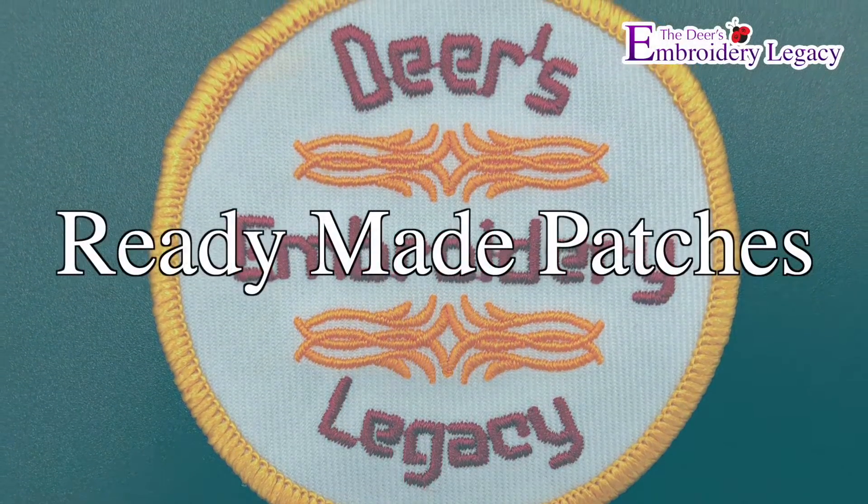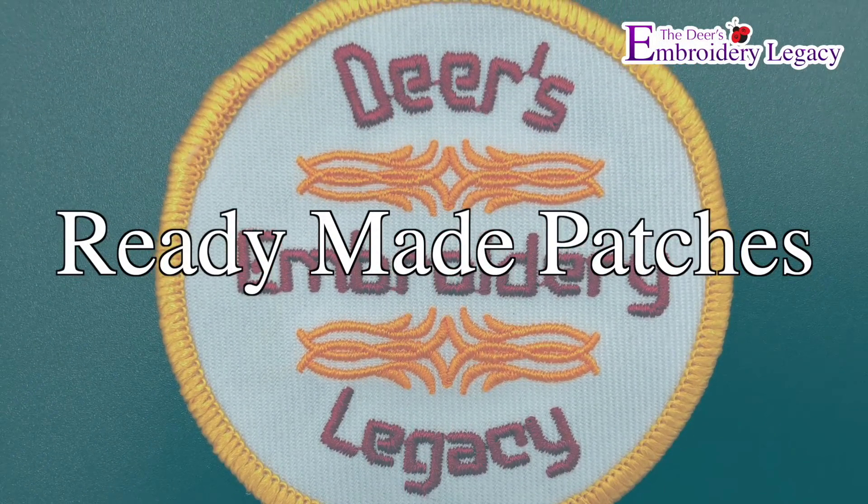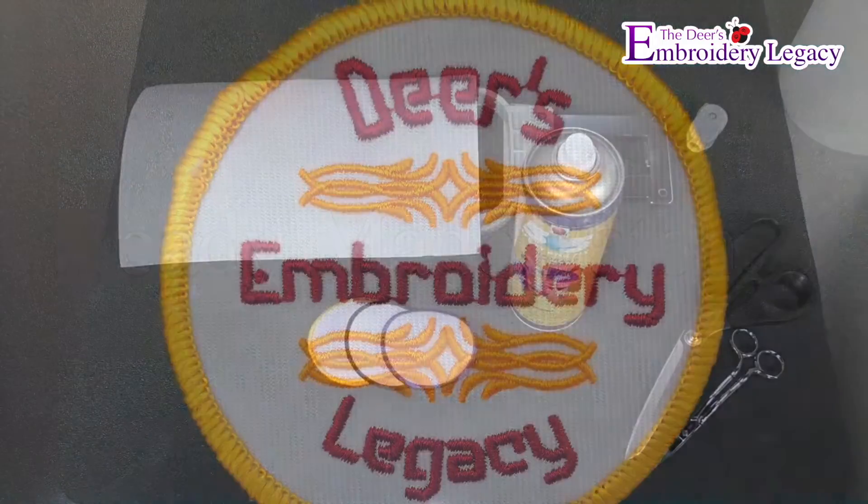Hello and welcome to the Embroidery Legacies Patches Made Easy. In this video we will be covering our ready made patches.